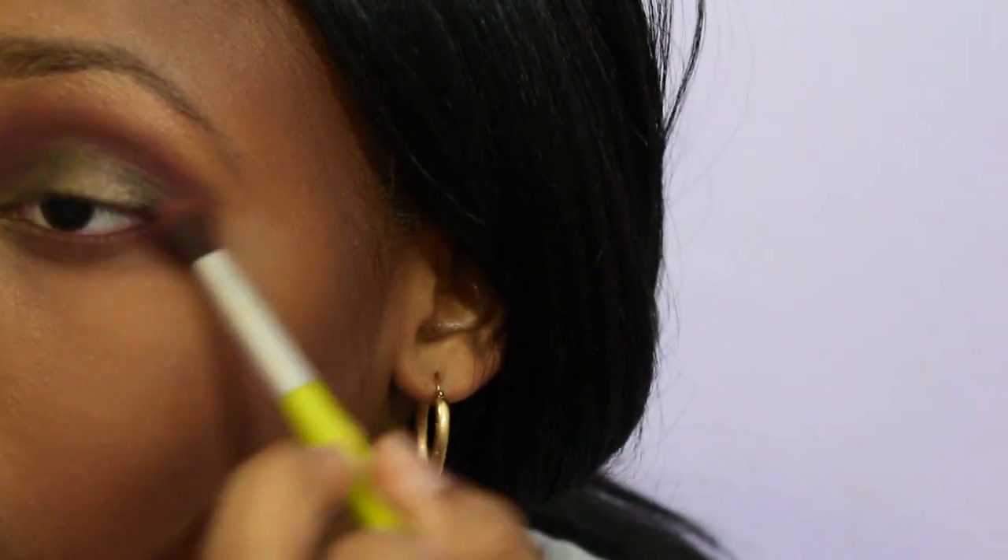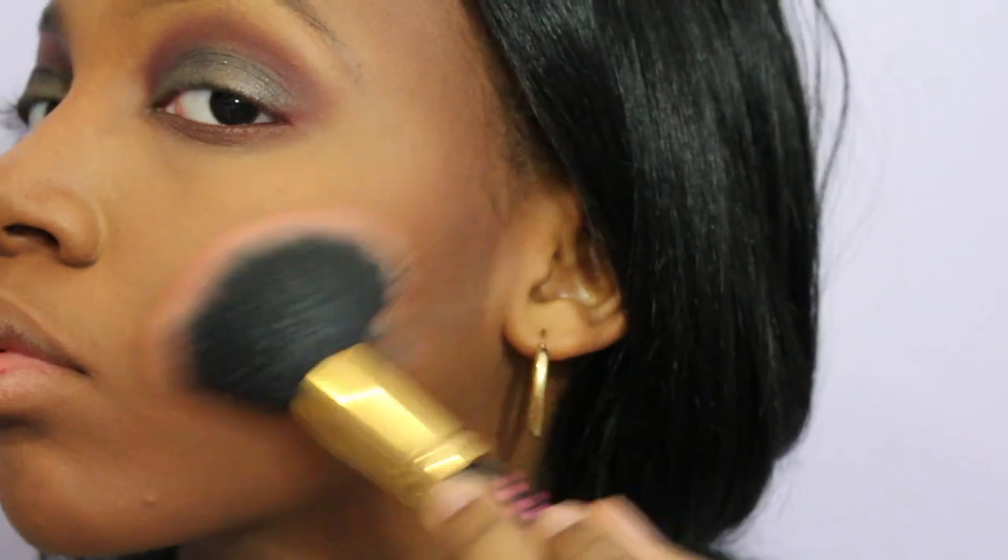With the same blending brush, I'm using any leftover product and applying it to my bottom lids. Now taking Black Radiance's Toasted Almond, I'm applying it to my cheeks slightly above my contour.